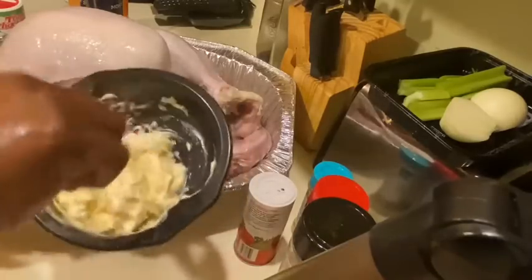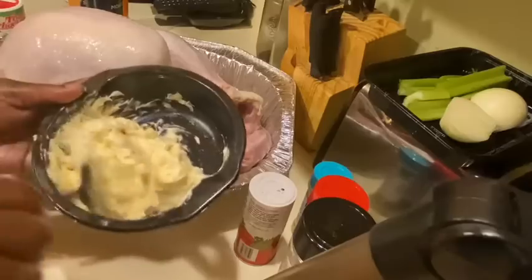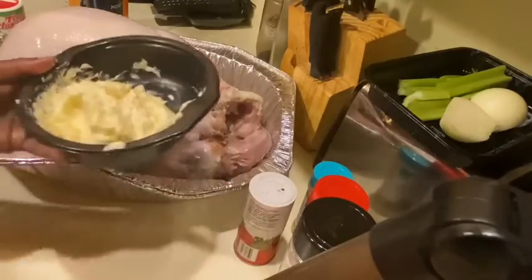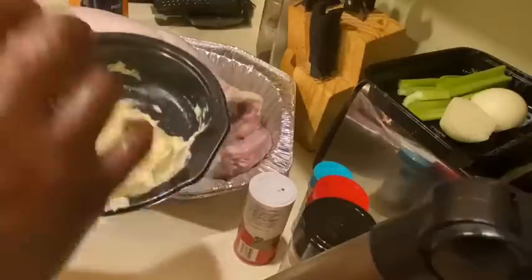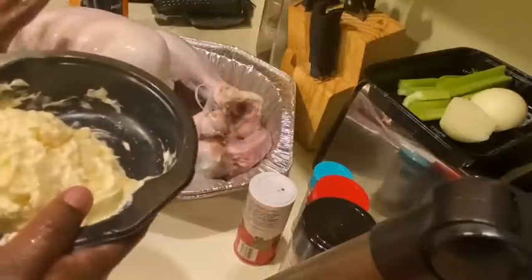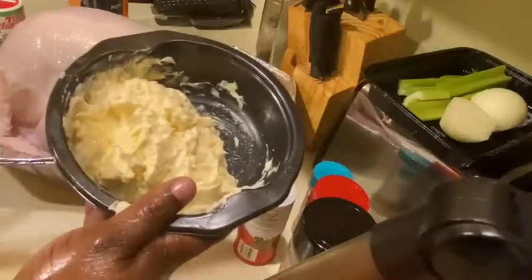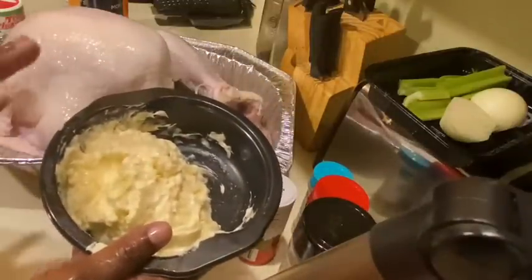Please try this recipe — I promise you the family will love this. Sometimes I even squeeze fresh lemon juice into the butter mixture if you want your turkey to have a lemon herb taste. I'm not going to do that today. When you're fixing turkey you've got to get your hands messy.